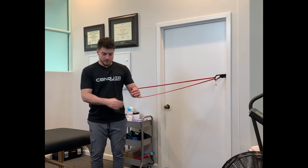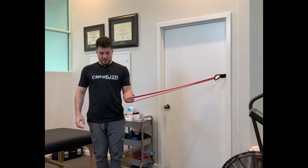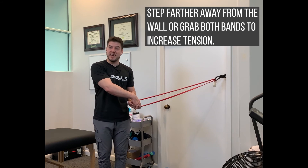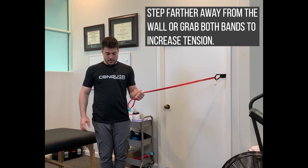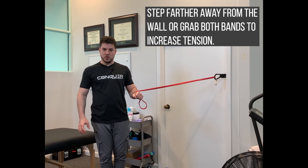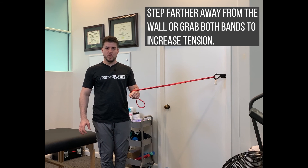For the pronation piece, start palm up and go palm down. If you're not getting enough tension that way, you can grab both straps together and allow it to rotate or twist over top of your hand, which will wind it up much more.